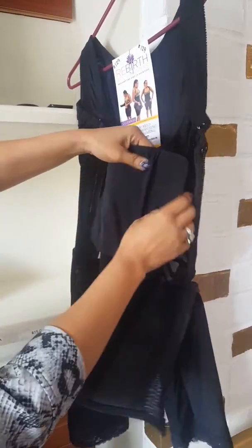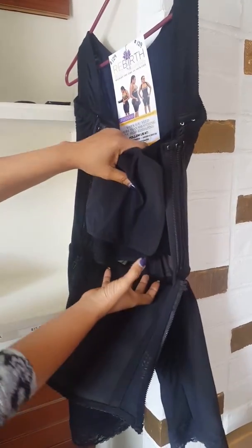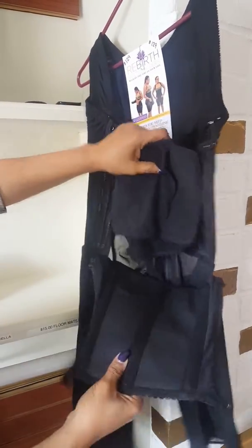So when we do this wrap, usually part of our belly's still hanging out. Well, this pulls it up like this — it pulls it up and makes it flat.